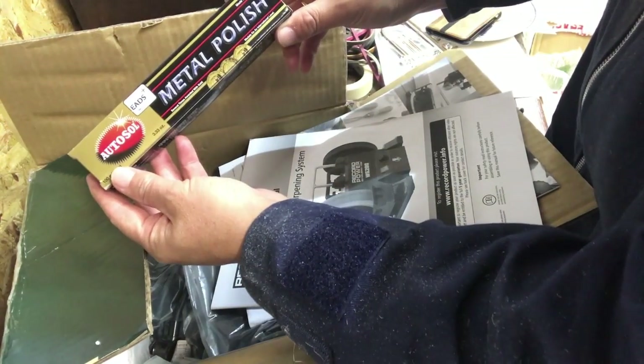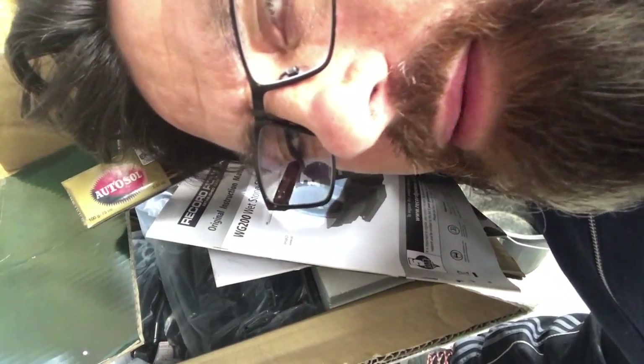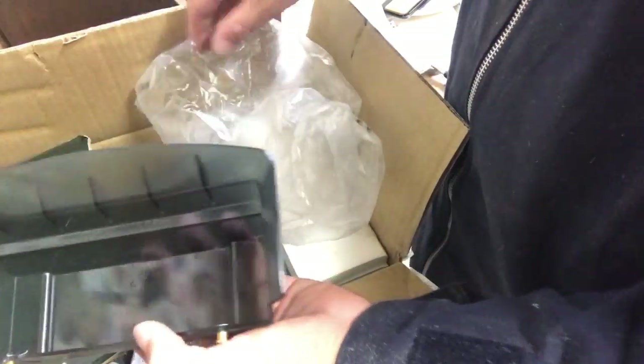In here we've got some metal polish - not too sure what that's for, but maybe for polishing metal! This is your drip tray where you put your water in, and then the wheel spins inside this little system. I don't want to get all this out really because I won't know how to get it back in. Got all your accessories, a few more accessories - all sealed up, so don't really want to unseal that. You can see all your bits and pieces in there.